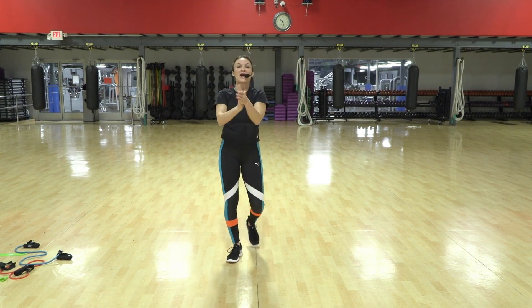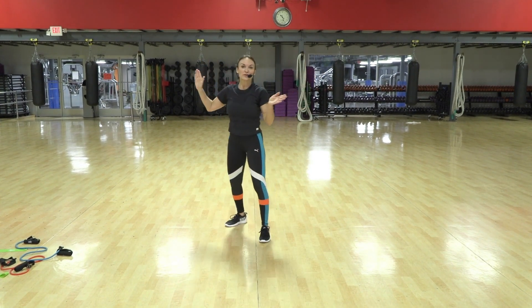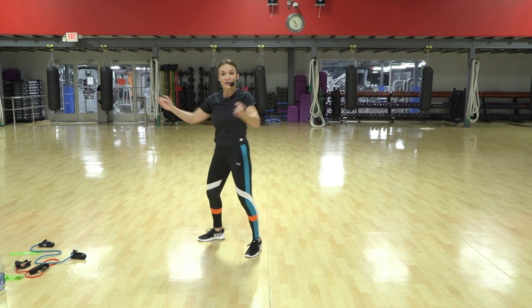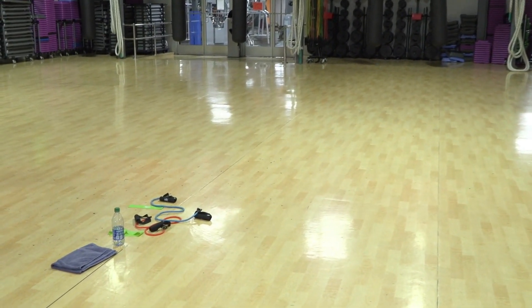Amazing, everyone! Once again, thank you for playing with me — I had so much fun with you. Have a great rest of your week. I will see you next week, 9:30 live — be there. Get water and more stretching if you need it. Love you, do my heart.